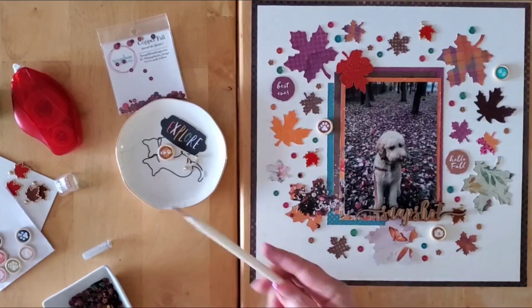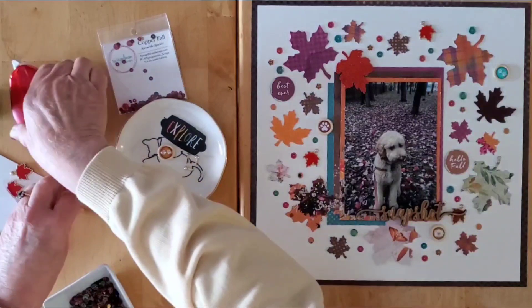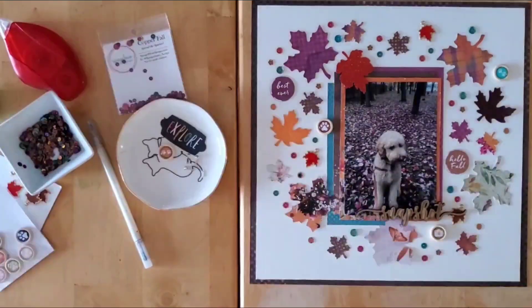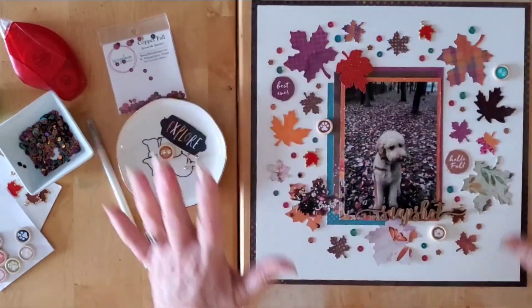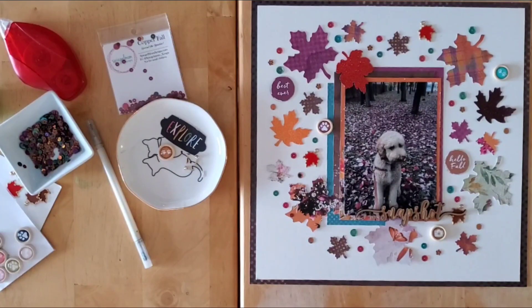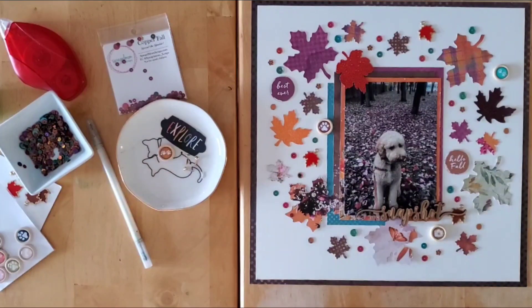There you go my friends — that is this month's Mad About Mini Paper Pads. Make sure you pop on down below and follow all of the links to everybody else who is playing along with us this month. Thank you for being here and I will see you back here very very soon — bye for now!